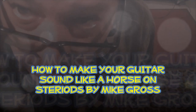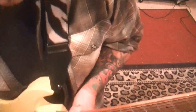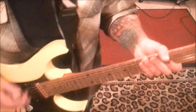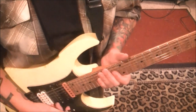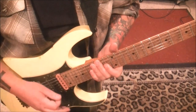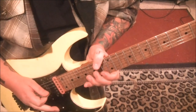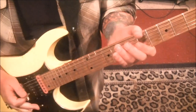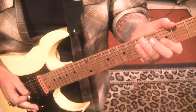How to make your guitar sound like a horse on steroids — that's what we're doing. Very few guitar players have done things like this over the years, and there are a couple of ways to do this. If you get the wrong harmonic it's not going to sound as good, and where I'm hitting it is kind of a tough spot. The type of pickups you use will play into this, so you want to experiment.